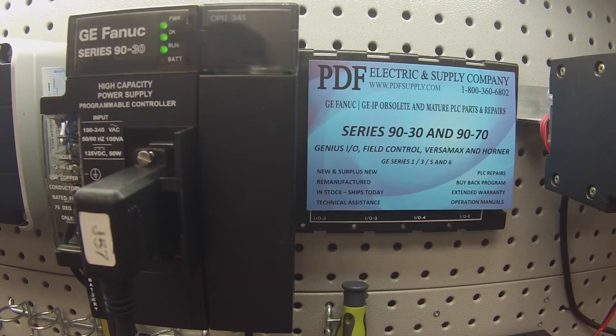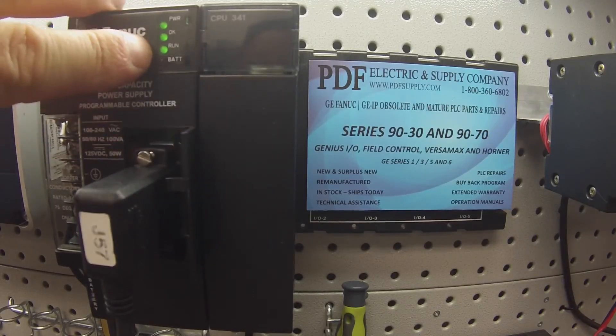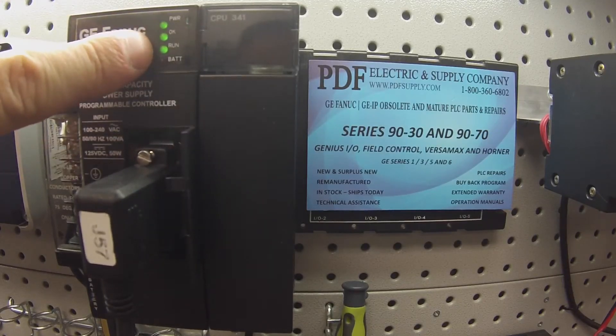Okay, now the CPU is in run mode. There's no key on this device, on this CPU, so it's going to automatically go into run mode as soon as it's able to turn on the outputs, which we've done.